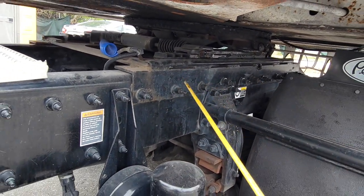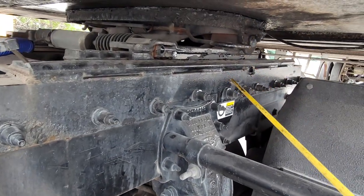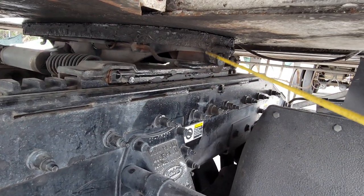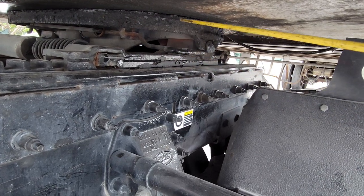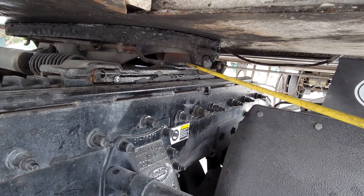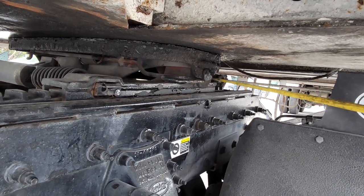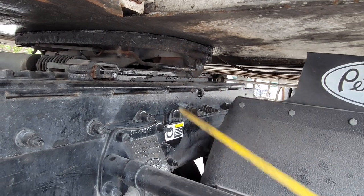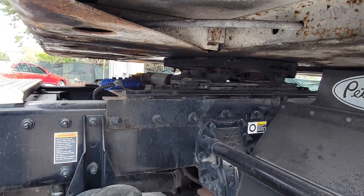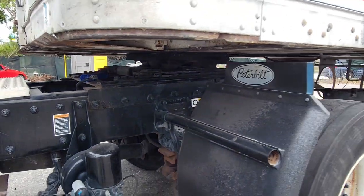All mounting bolts are present and in good condition. Your release handle should be in the lock position, tight and secure, with no illegal holes or weldings. Your pivot pin should also be in the lock position, tight and secure, well greased, no illegal holes or weldings, no rust, no cracks — good condition.